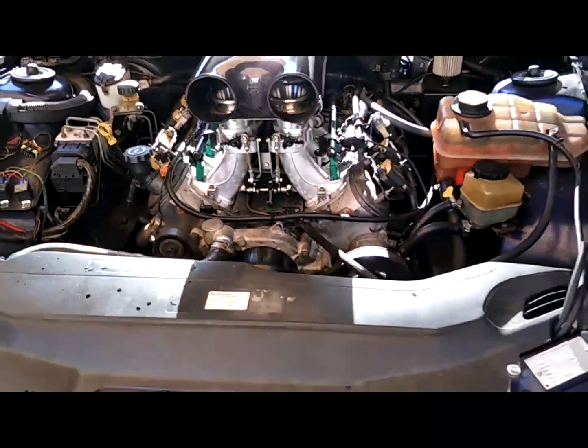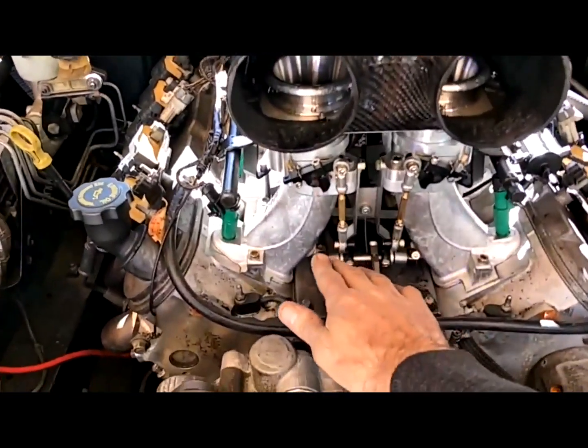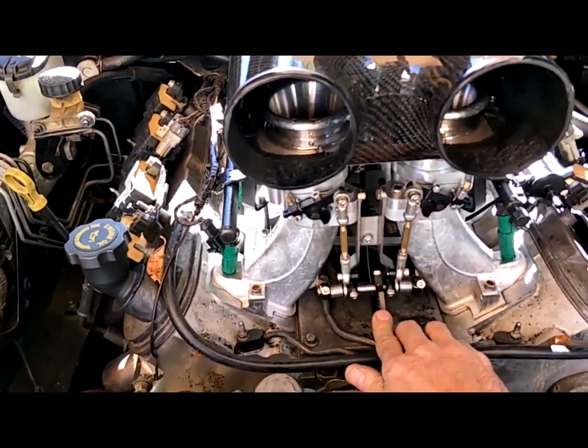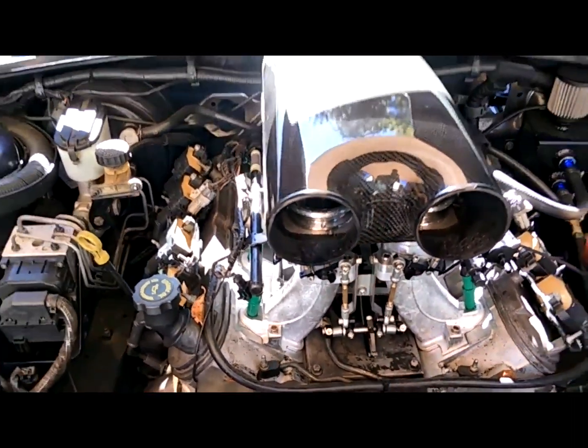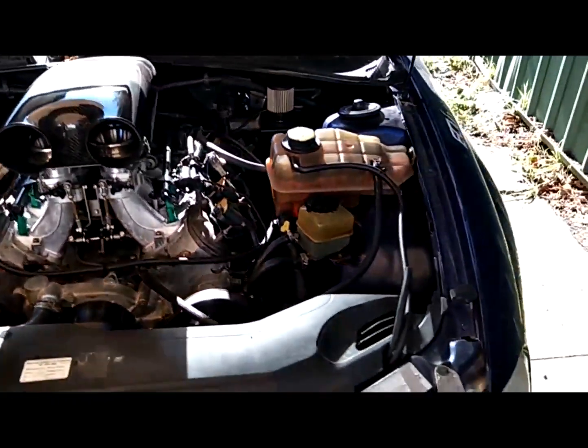There's your factory ECU — no flat spots, and it drives like a dream.